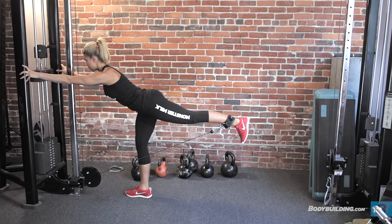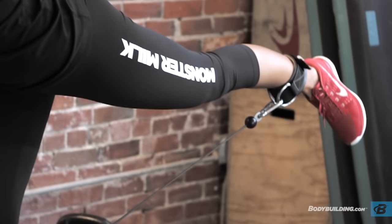So our first exercise is our glute cable kickbacks. This is just a warm-up — just to get that mind-muscle connection between you and your glute. It shouldn't be too strenuous.